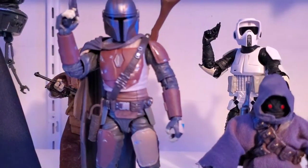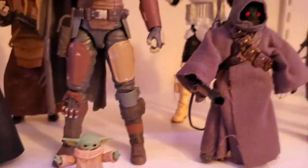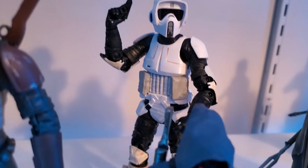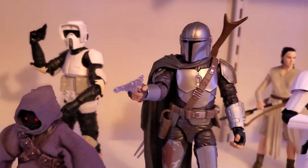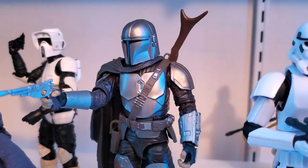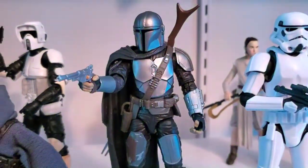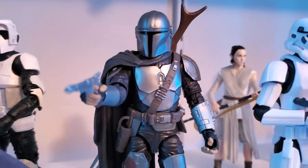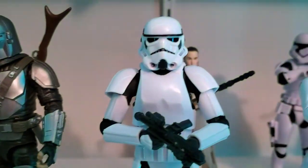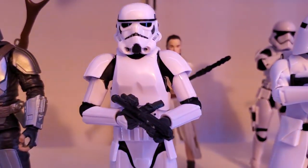We have the Mandalorian in his original armor — cool looking figure — and of course the Child. Got an off-world Jawa, the archive Scout Trooper which is a great looking figure, and the Mandalorian in the Beskar armor — great figure, though I had a few gripes about the jetpack and rifle not pegging into his back very well. Overall a really really nice figure. Then we have the new Stormtrooper from the Mandalorian line — great looking trooper, great articulation. Well done.